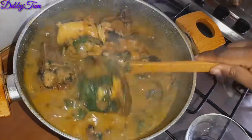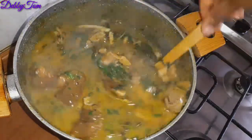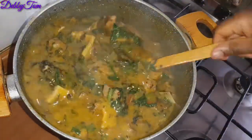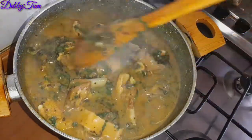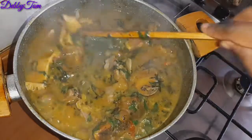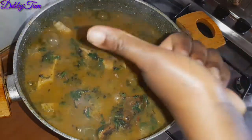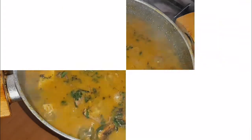My achi soup is ready! Isn't this soup calling your name? Bring your plate — first come, first serve! Please don't forget to give me a thumbs up if you enjoyed watching this video. Feel free to share, subscribe if you haven't, and comment. Bye and see you all in my next video!